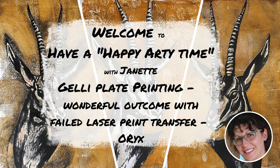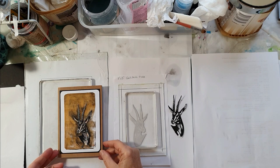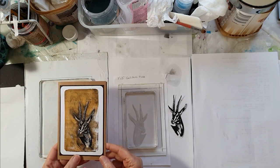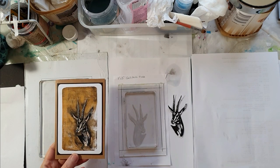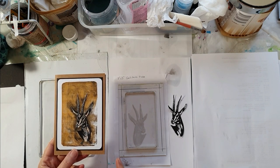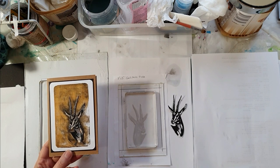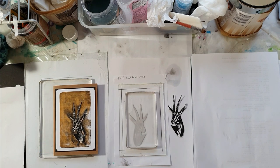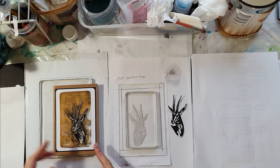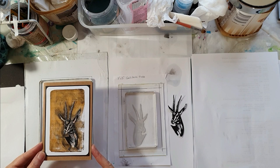Welcome to Have a Happy Arty Time. My name's Jeanette. I had some fun the other day making this card and I'm going to show you how I was able to put this all together by using a laser print. What happened was I wasn't successful in making the transfer onto my jelly plate, but what I did was I cut out around my laser print after I failed, coloured it in a little bit, and glued it on to the front of the card. I think it's come up somewhat beautiful.